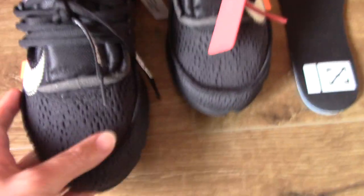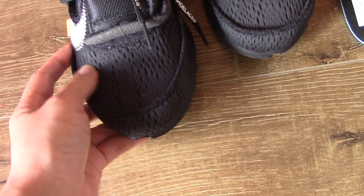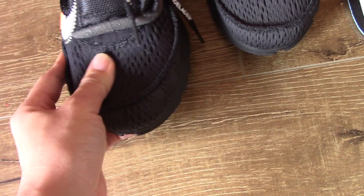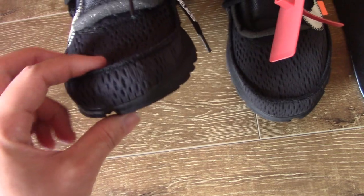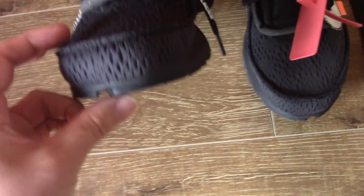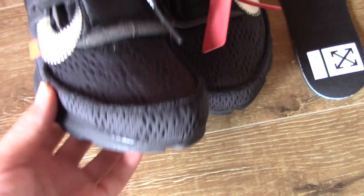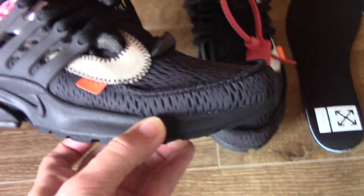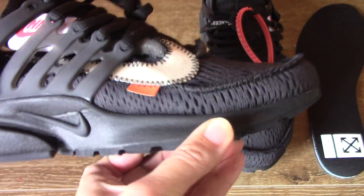Check the black mesh on the shoes. You can check the tongue — quite soft. I think this pair can be worn very comfortably. And check the space for the toe box here — very beautiful. Check from this angle, you can see the shape is quite good.